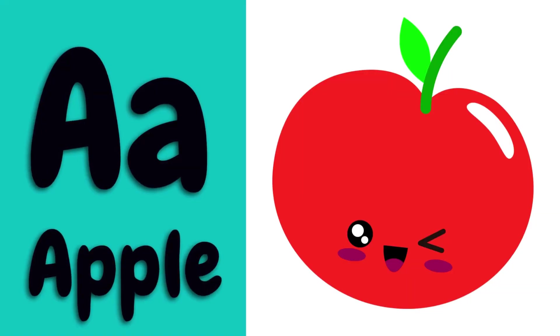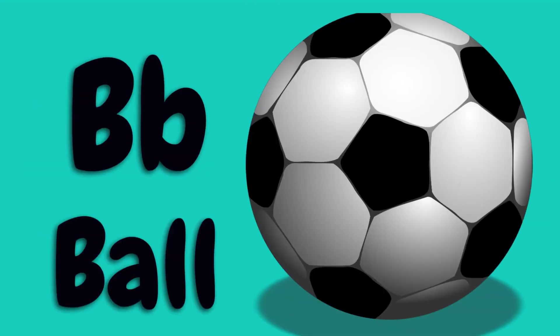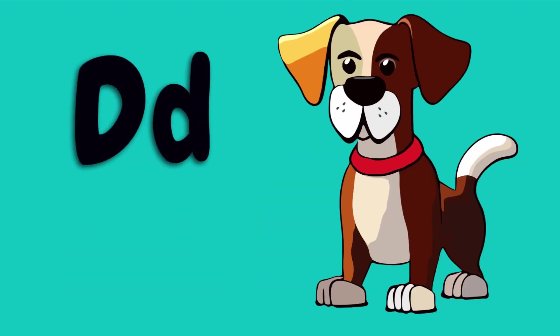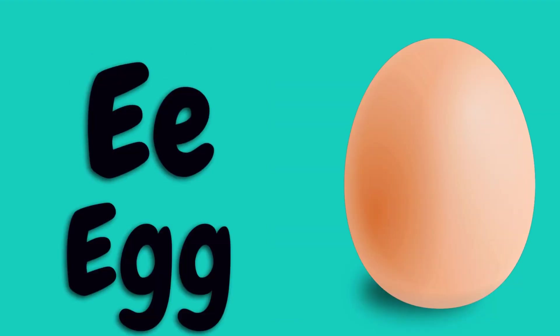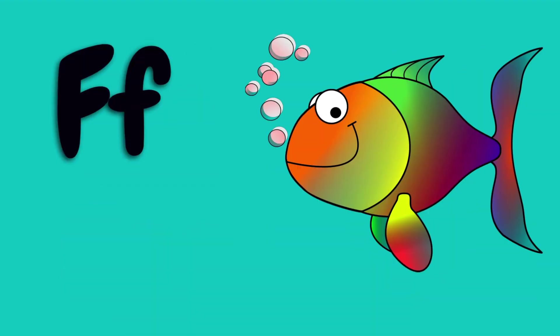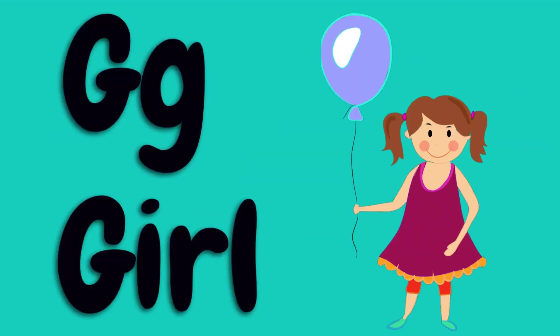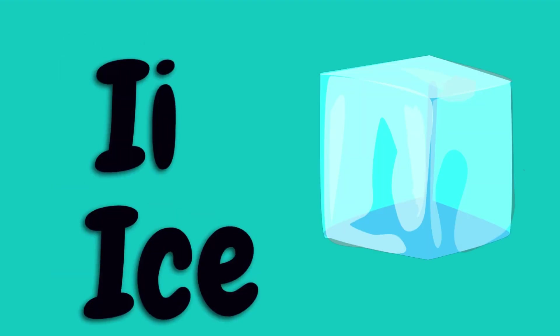A for apple, B for ball, C for cat, D for dog, E for egg, F for fish, G for girl, H for hat, I for ice.